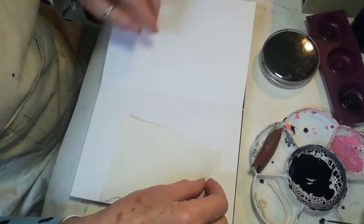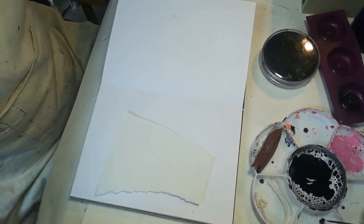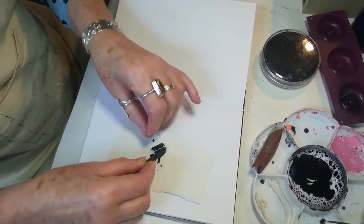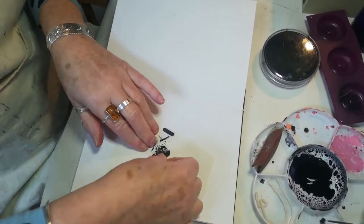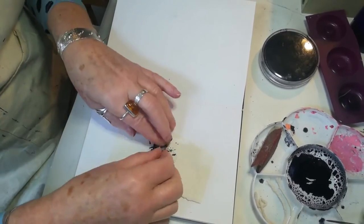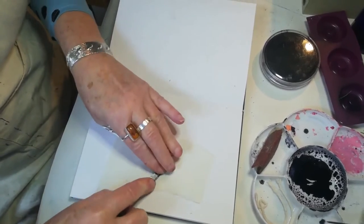First of all, I'm going to use some willow charcoal — any standard willow charcoal — and break it up, just crunch it up, using the edge of my scissors to break it right down.